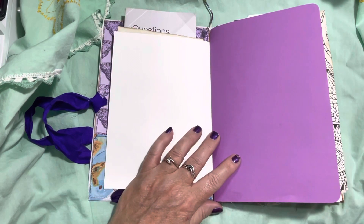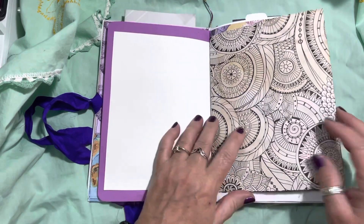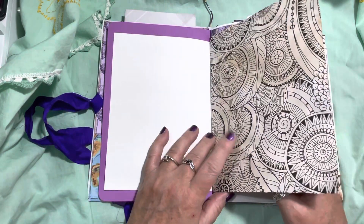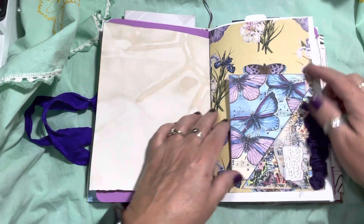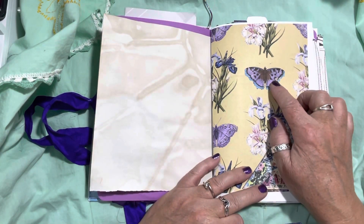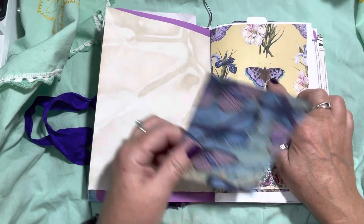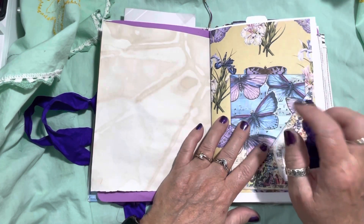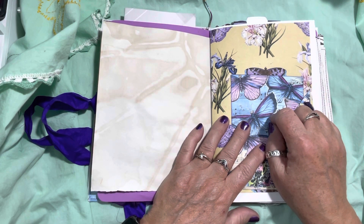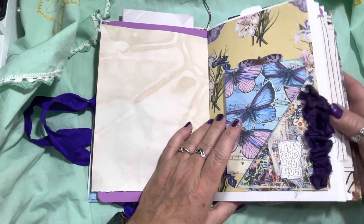Purple is the color of recovery — change, renewal. So I just put a variety of papers in it. This one is tea-dyed. There are some coloring pages. Some of these pages are from a purple kit from Graphics Fairy, and some are from a kit called 'Shades of Shabby Purple' or something like that from Happiness and Crafting.